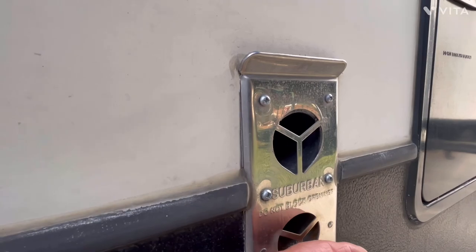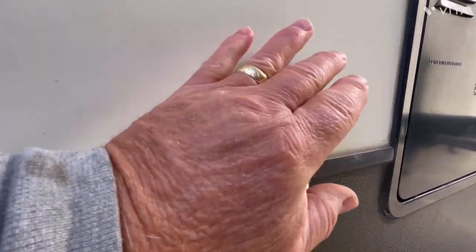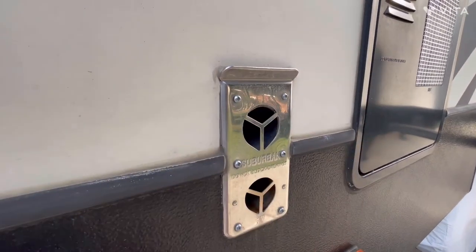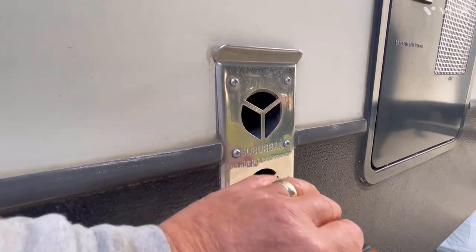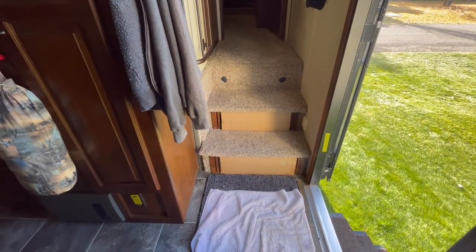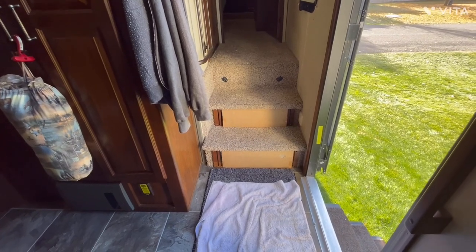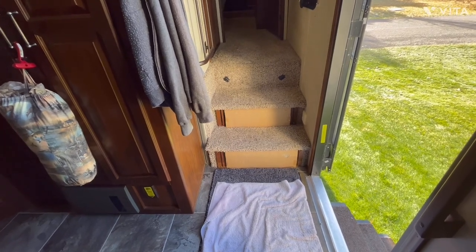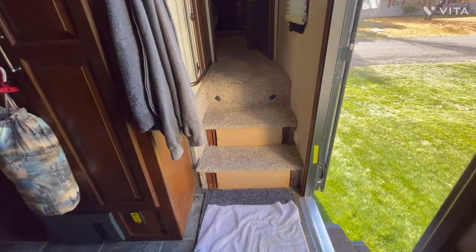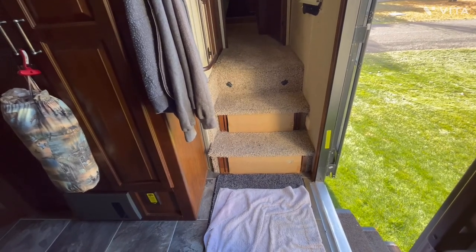It just ignited and we've got nice hot air coming out already. This is the intake side for the Suburban furnace and this is the exhaust side — it feels real good on the hands. Most of the newer Alpines from about 2015 and up switched over to the Dometic Atwood, but I like the Suburban furnace — that's just personal preference. So we know the furnace is working and we'll let it run for a few minutes to exercise it.